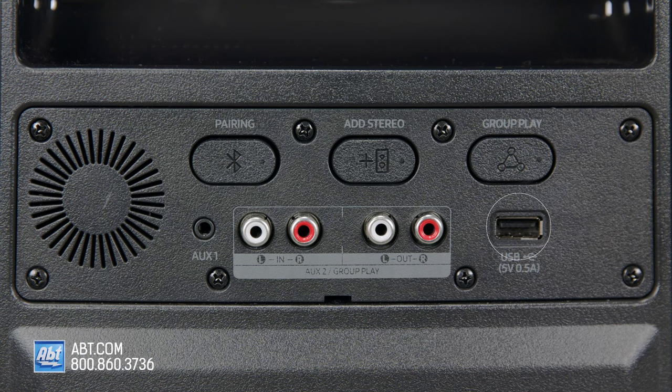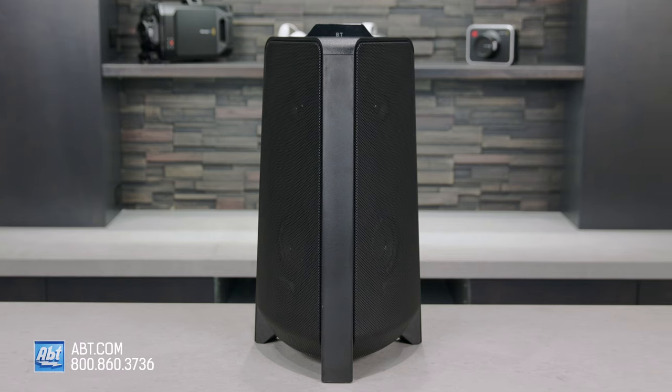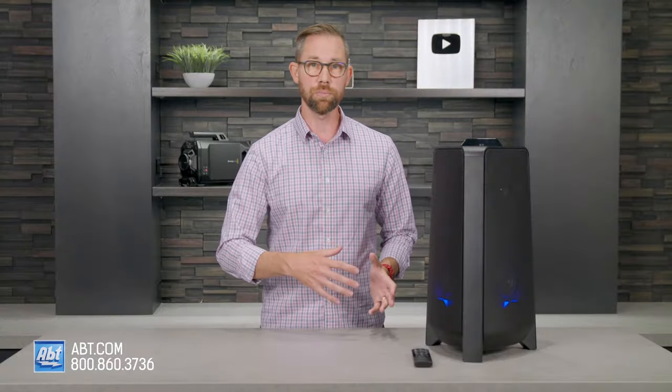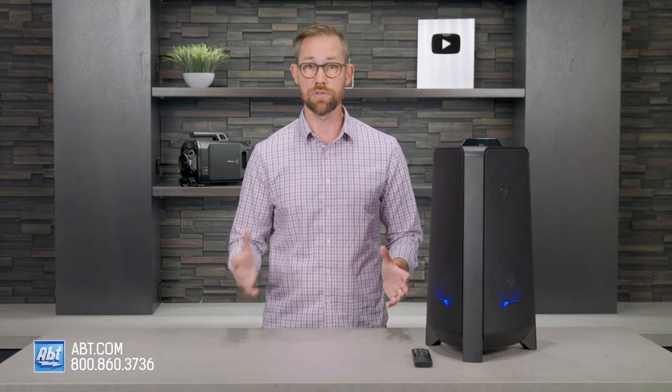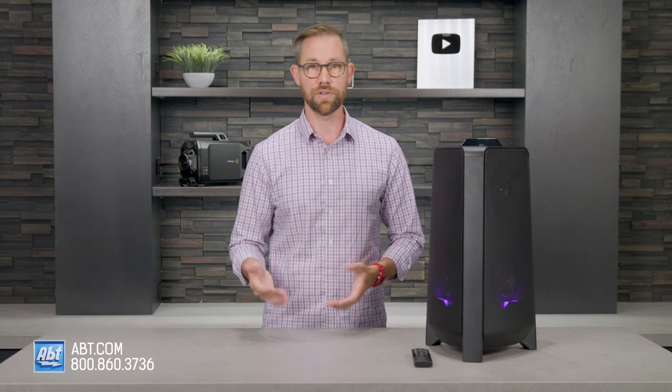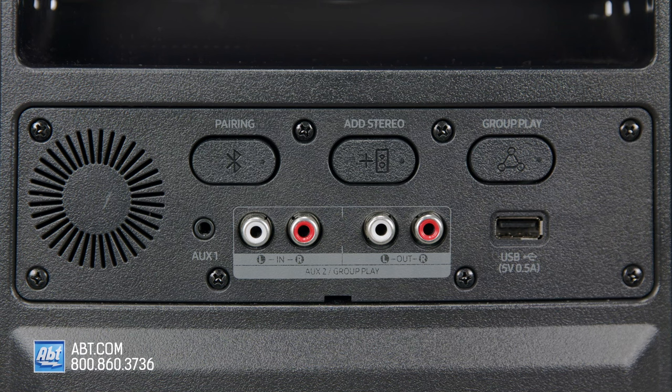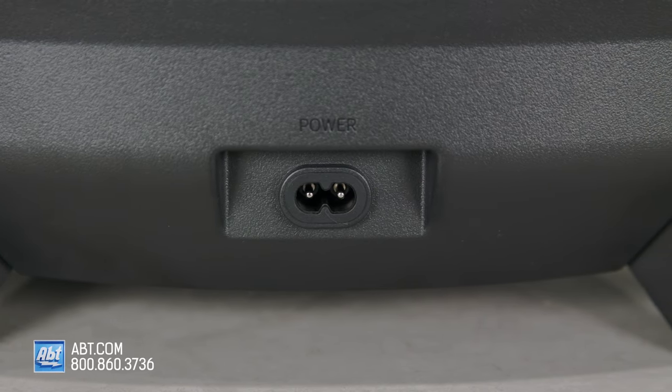Under the group play button is a USB input, which can be used to hook up a thumb drive or to do a firmware update, and it works with both FAT and FAT32 file systems. To the left of that are an auxiliary input and output that can either be used for wired group play, which lets you hook up as many Sound Towers as you want, or the input can also be used for an analog audio source like a CD or Blu-ray player, or even an older gaming console. Then there's an auxiliary mini plug input, and all the way down at the bottom is your power plug connection.